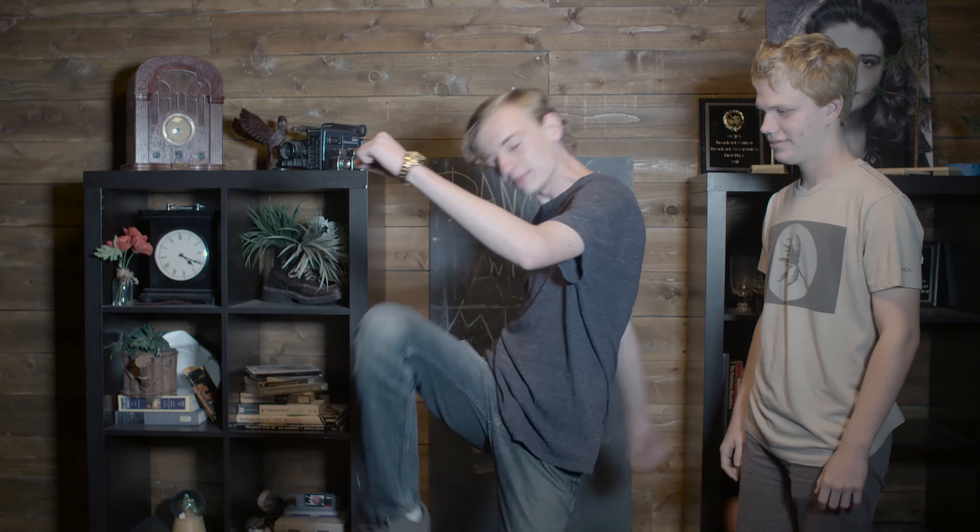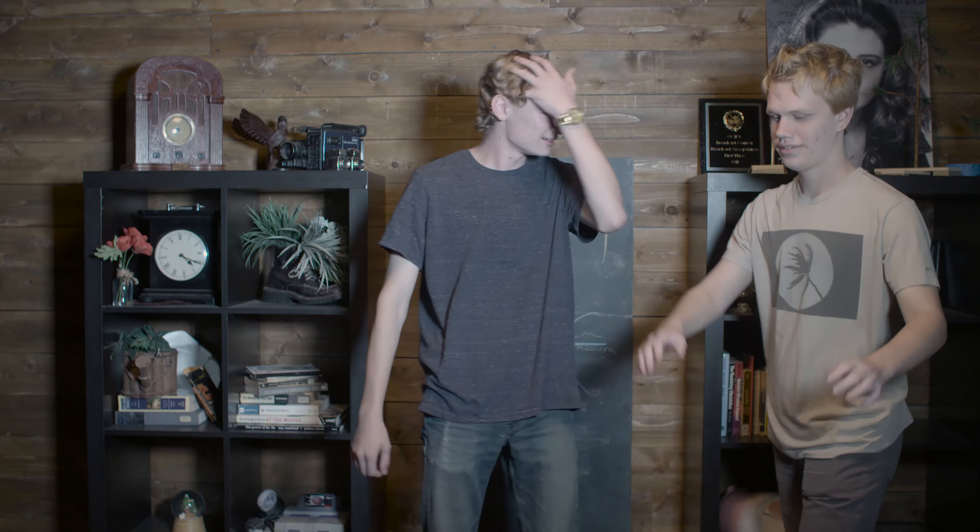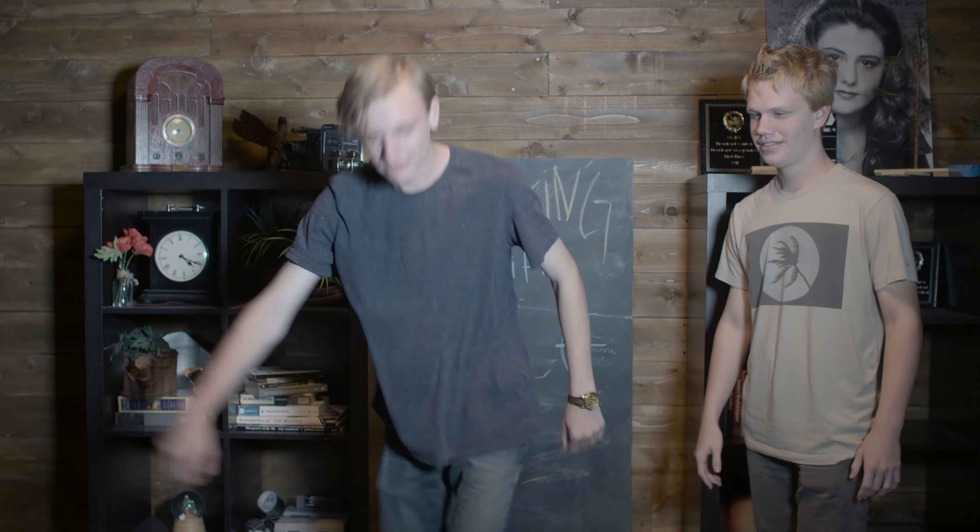Okay, so this is Brian back — welcome again, everyone start clapping! We're back from the break. Okay, so we're gonna do that dance. I'm gonna teach you that dance. Basically what you do is bring your knee up like that — gotta be better. Okay, so then what you do is go like that.